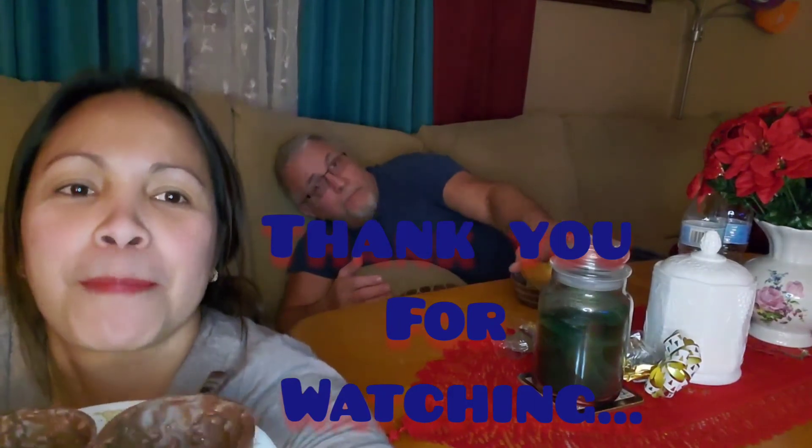Oh yes, that's it! Thank you for watching, please like and subscribe. Thank you, bye bye. Can you say bye bye, baby? Bye!